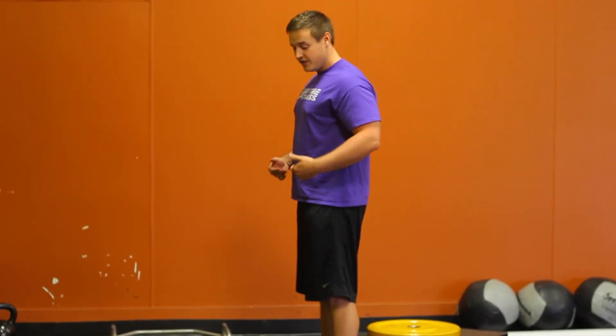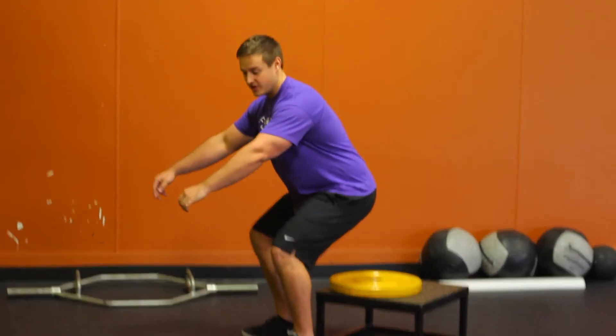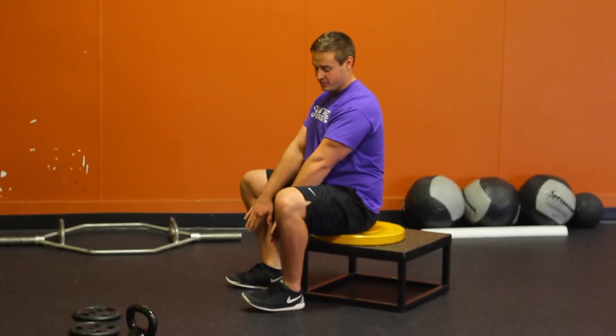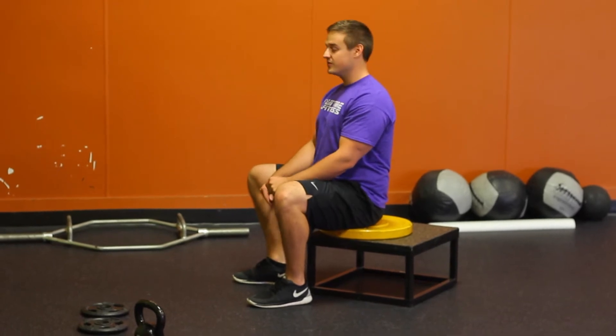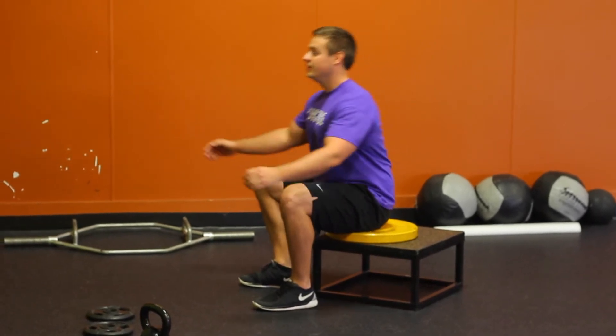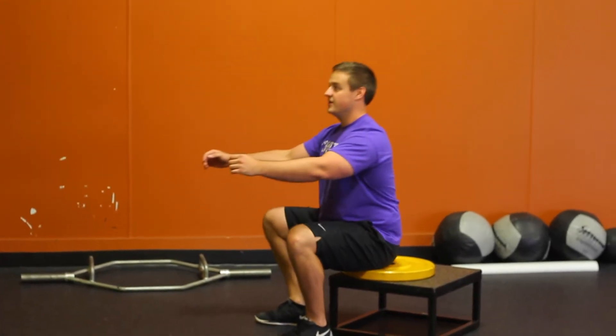Going back down, we want to push our hips back and then sit straight down. You'll see I've kind of come off my toes a little bit just to overemphasize pushing through those heels. From here, standing right up, hips back, right down.